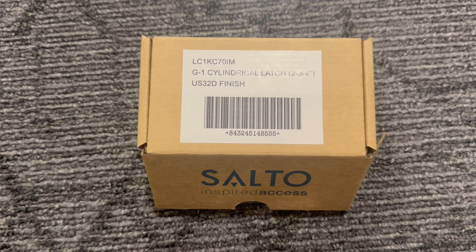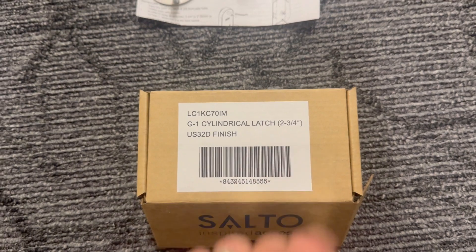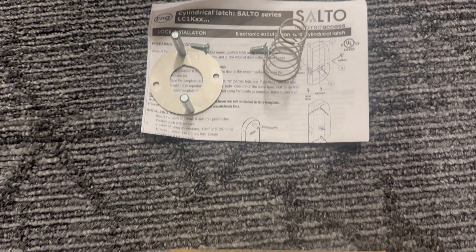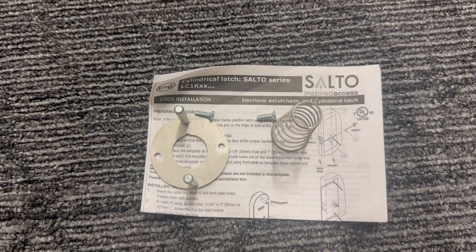The accessories you're going to need with the full escutcheon: you'll need to have a cylinder latch, either a two and three quarter or two and three eighths depending on the width or the depth of the door. You also need a spring kit to make sure that the latch stays together with the escutcheon.